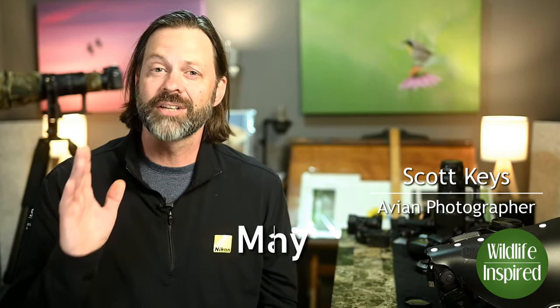Hey everyone, welcome to Wildlife Inspired. I'm your host Scott Keyes, and today we're going to discuss macro photography for the wildlife photographer, right after this.